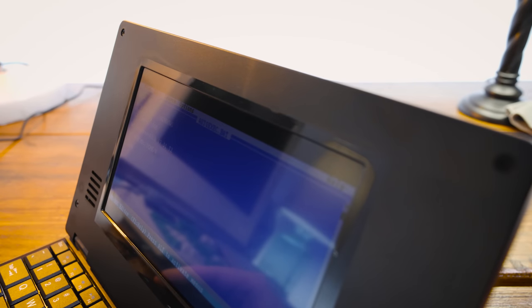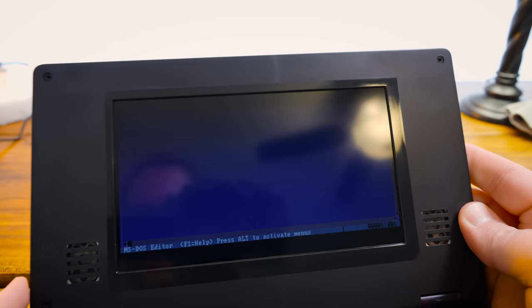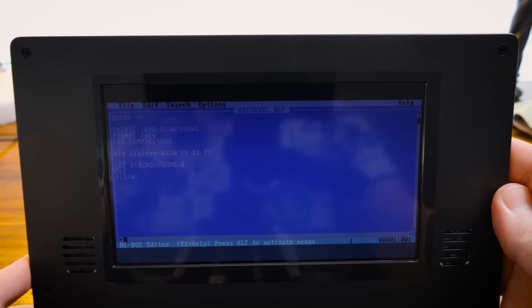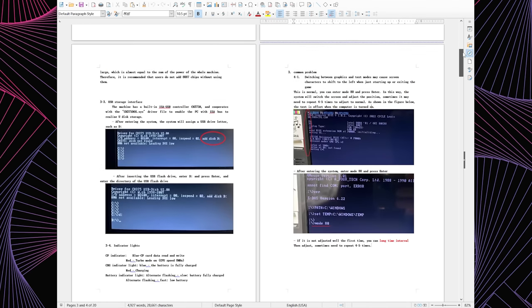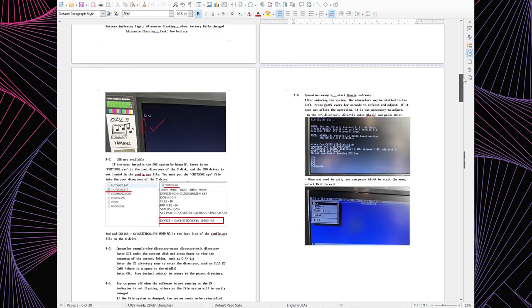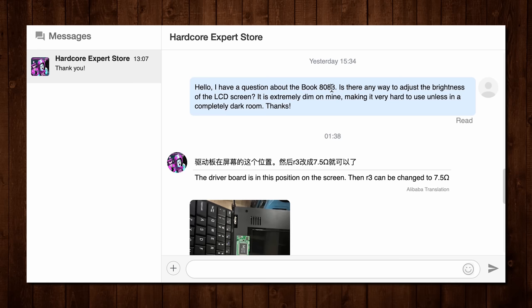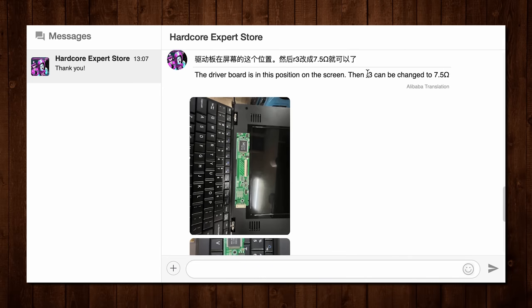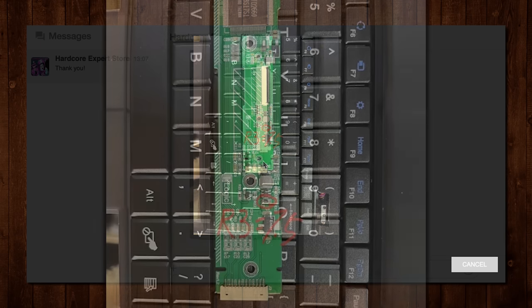Again though, that display really holds it back. It's such a dim, abysmal image, and the fact that it looks washed out from every angle, it just sucks. You don't even have controls for adjusting brightness either, physical or through software, according to the manual document provided to me through email. I reached out to the creator of the system about this, and he said I could take apart the LCD and change the R3 resistor to 7.5 ohm. Not something I'm gonna do immediately, but the option is better than nothing.